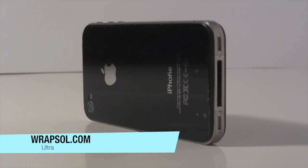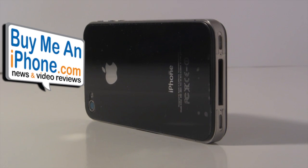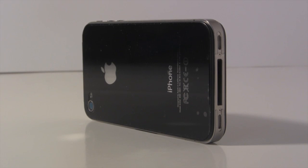Make sure you head on over and check out Rapsul.com. Check out BuyMeAniPhone.com for more video reviews, news, rumors, and more. Make sure you subscribe to my videos — I'll see you in the next episode.